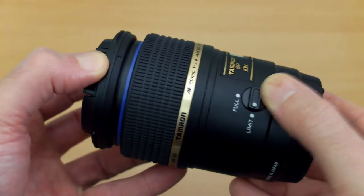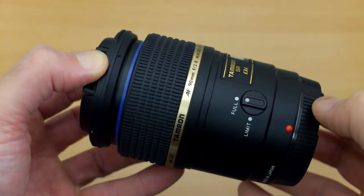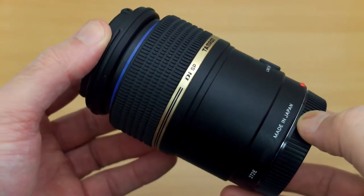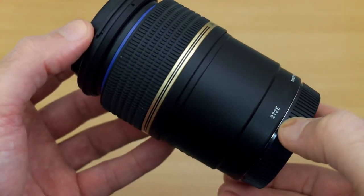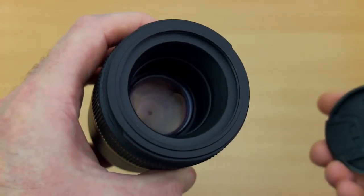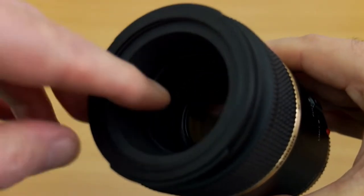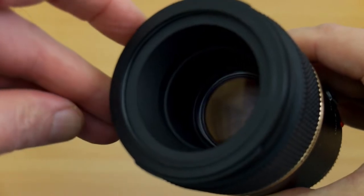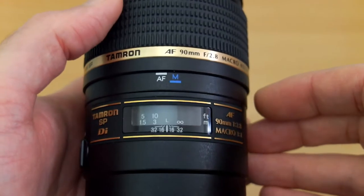There's a plastic body on the Tamron, and you do have a limiter switch — you can see here it's set to full, and then just twist it to limit. That can significantly help with focus distances. Build quality is better than a kit lens but not at high-end premium level. The front element is recessed quite far into the body, which means I rarely use the hood since there's virtually no chance of getting stray flare.